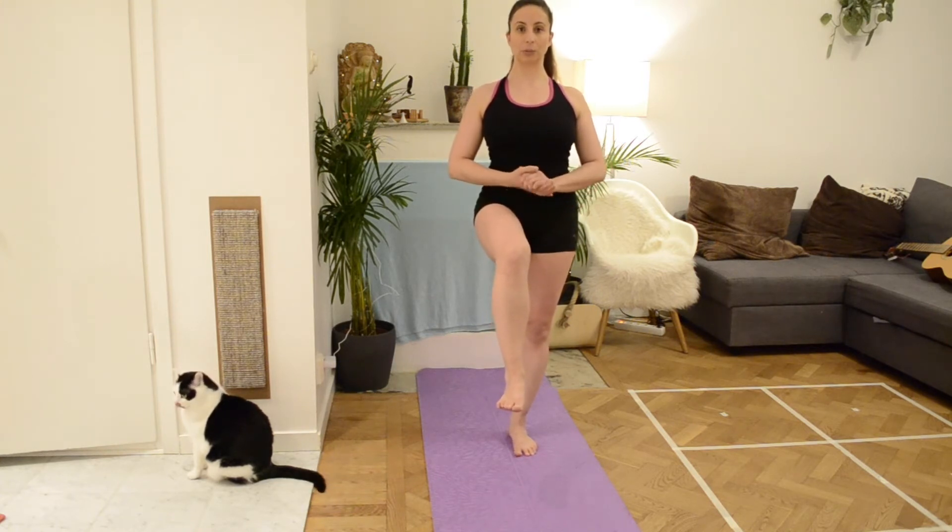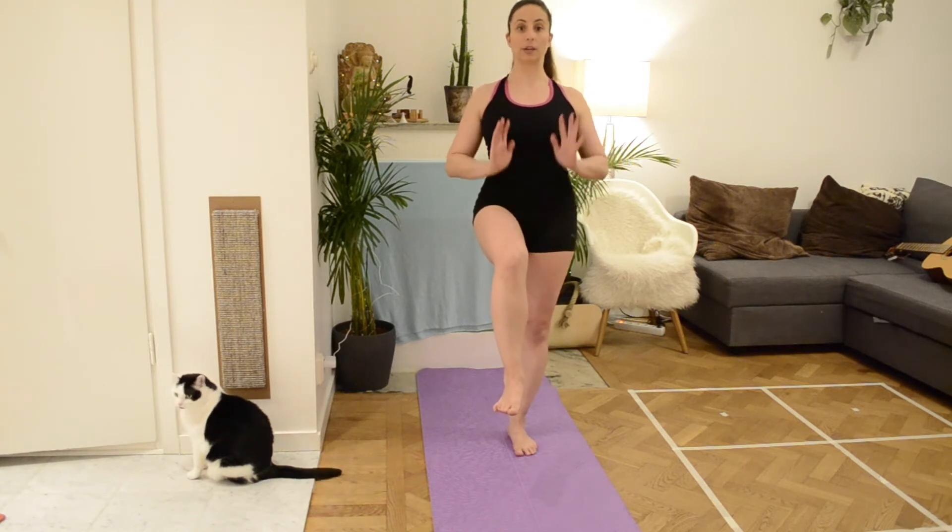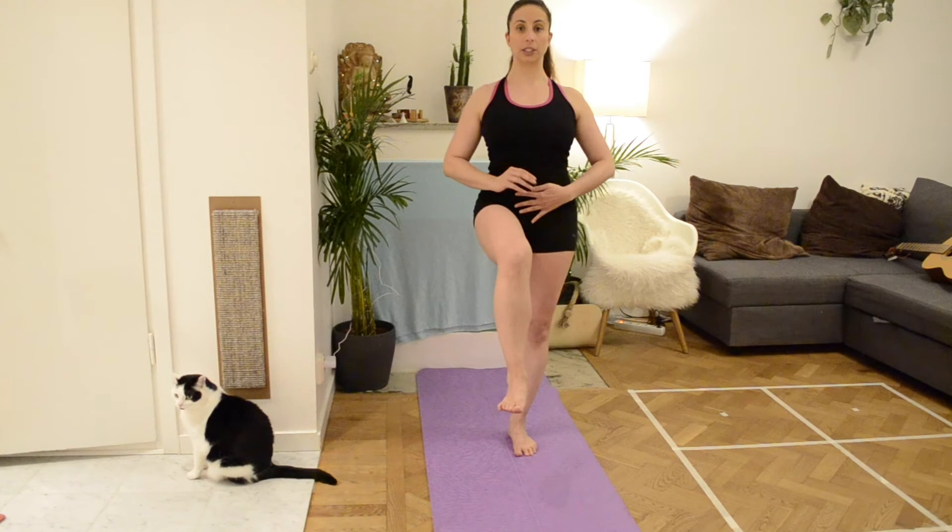This is extremely important for tango because these are the muscles we use a lot, for example for our pivots and for our stabilization in general. Also make sure that when you lift up your leg you don't lift up your hip — the hips have to be parallel to the floor through the entire exercise.